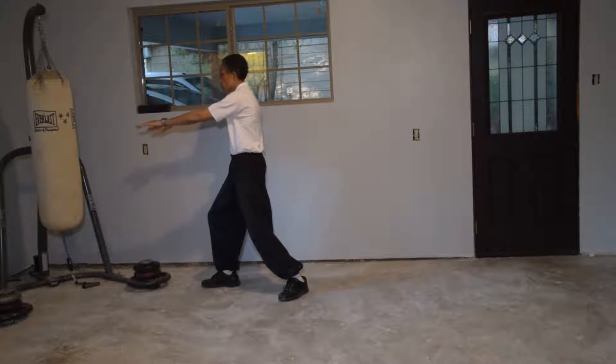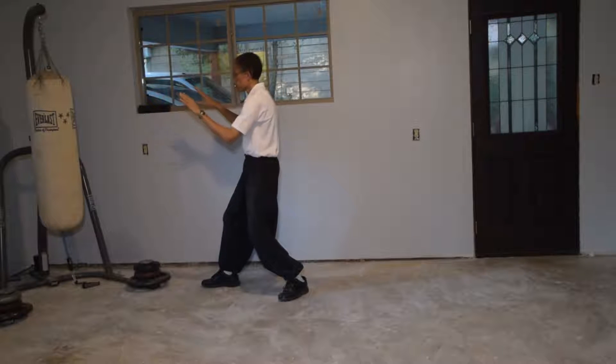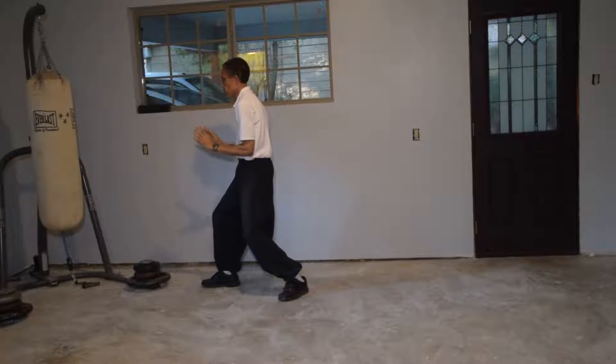Arms extend, separate, sit back, and push.